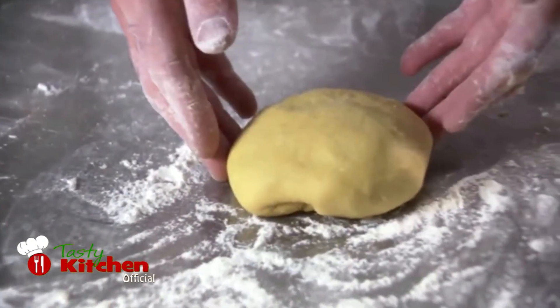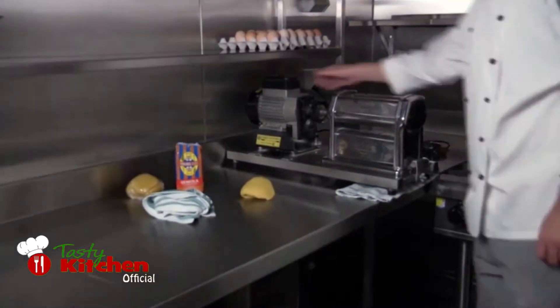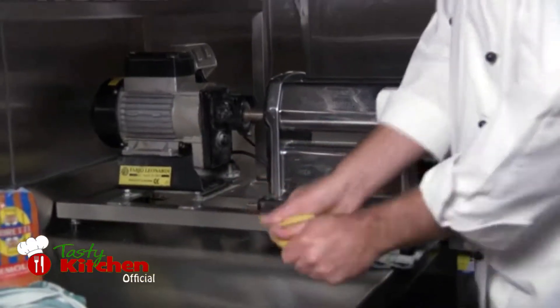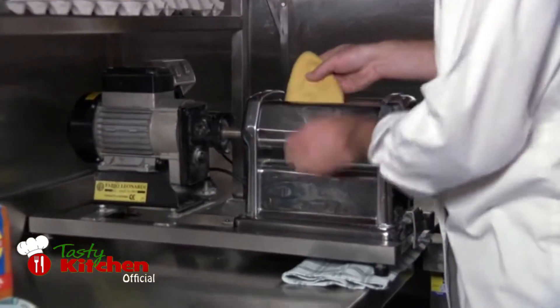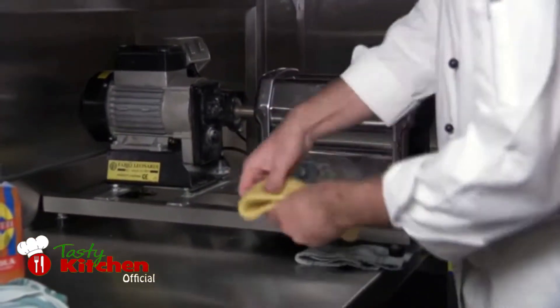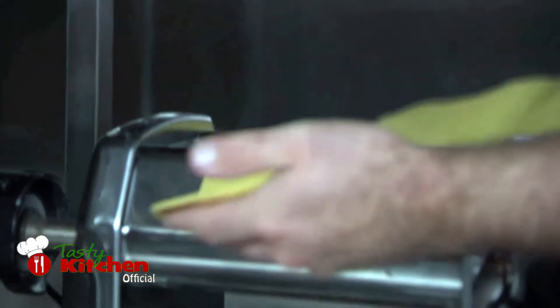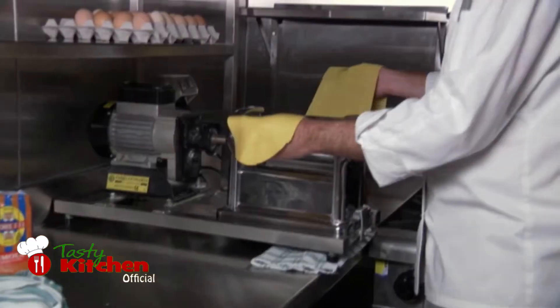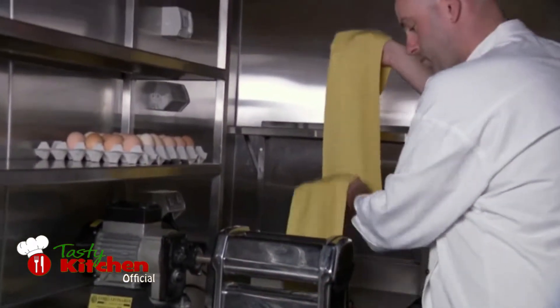You will need to rest your dough for at least 30 minutes before you roll it out. Generally, pasta is made with a pasta machine. Take your dough and press it into a small disc, feed it into the pasta roller, then fold it back onto itself and repeat. Keep rolling the pasta dough out until you have a long thin sheet of pasta ready for cutting.